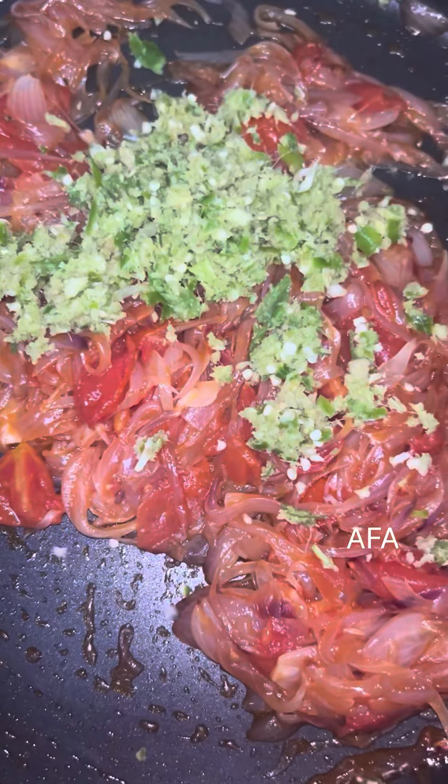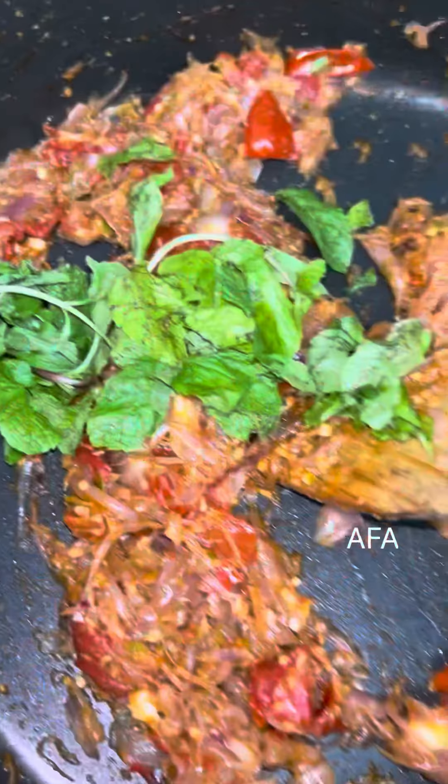Now, I will use this dish for a minute. I will use this dish with a teaspoon of salt.